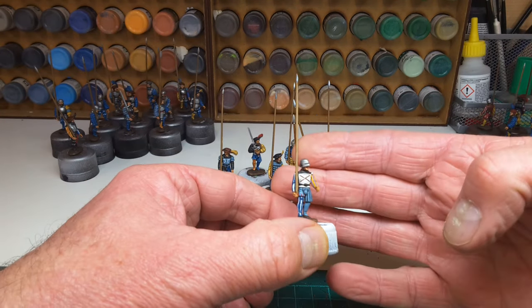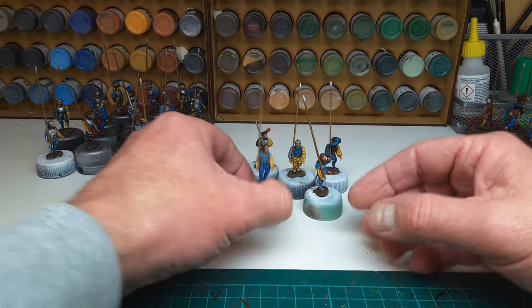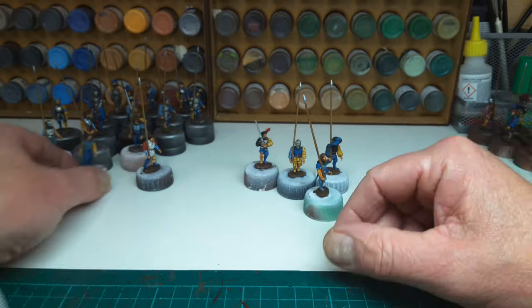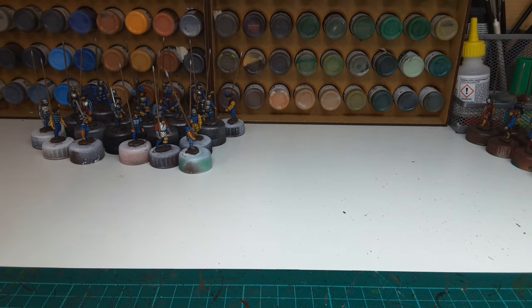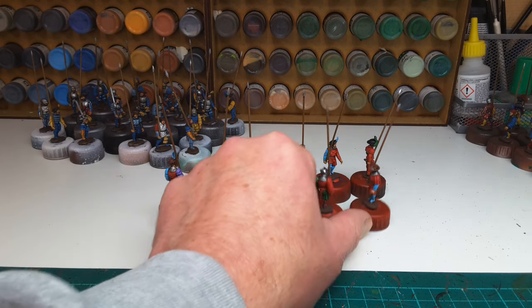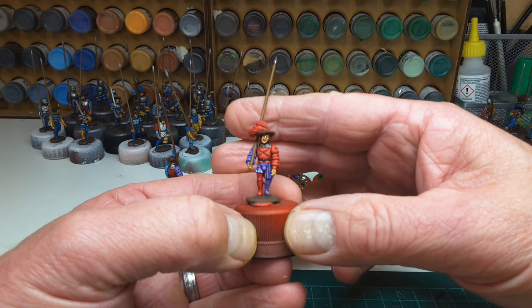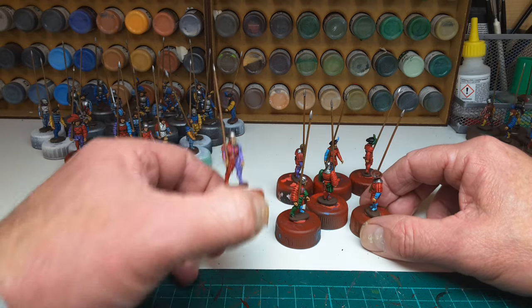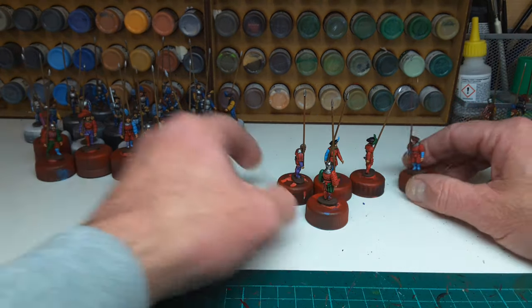There are a few more yellows in this lot. And today I've just finished another eleven - I used a red undercoat with these. All much the same, a few more lansquenets. So that's those.